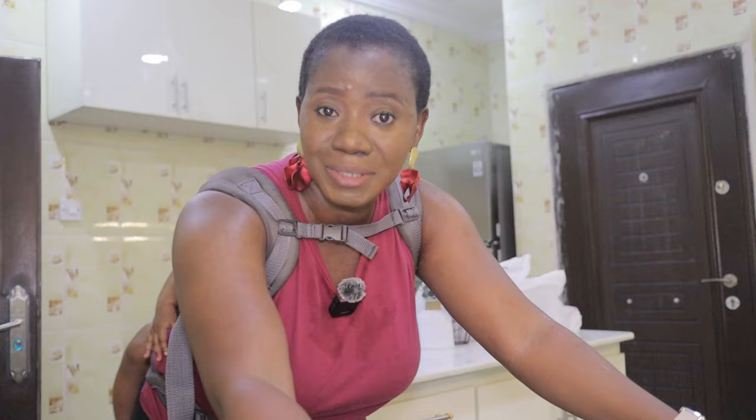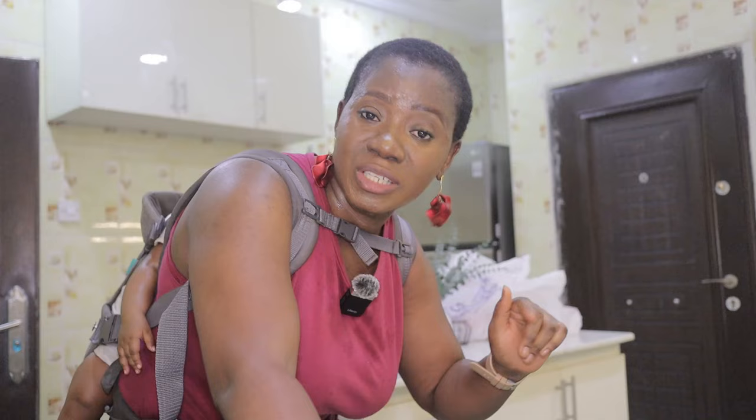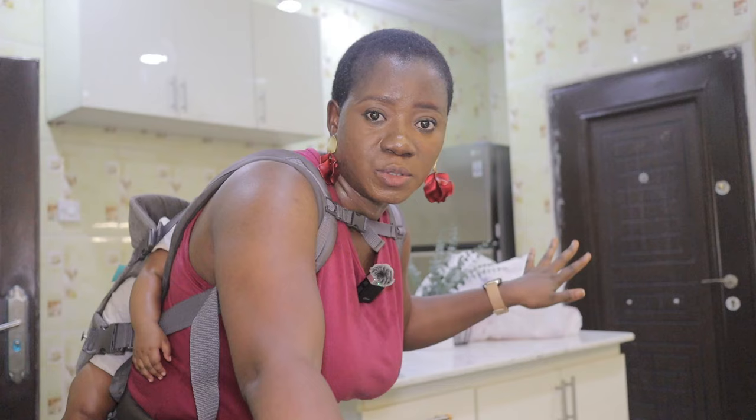We finally got the fridge. The one we got is LG — I've forgotten the model name. The original one we wanted had a water dispenser in front and is deeper and wide. But about four months ago when we asked for the price of that one, it was about the same price we bought this one now. Four months later they've added close to 200,000 naira on that one, so we decided to reduce our taste a little bit. I like this one because it has an inverter, so you can use a generator without it sucking as much power.